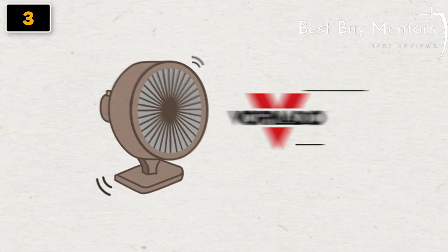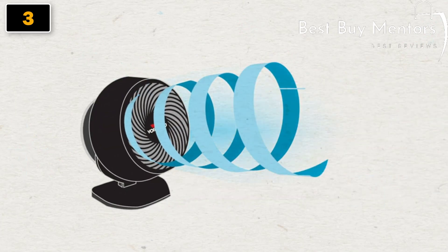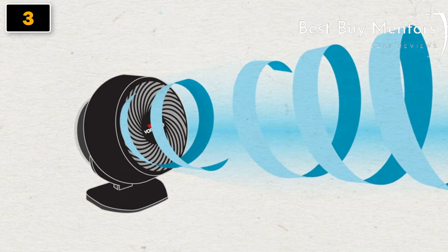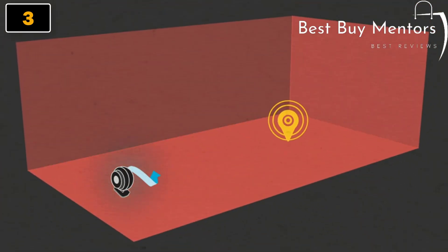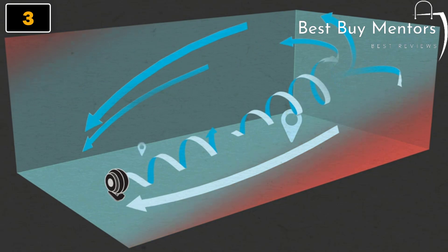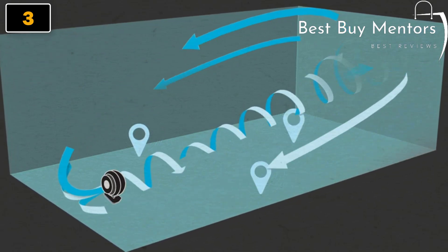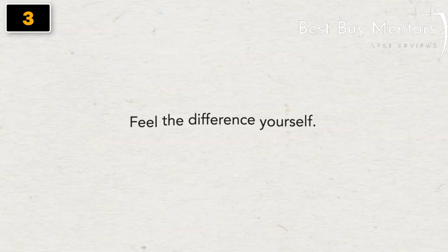A Vornado makes oscillation obsolete. It uses Vortex Action — a powerful stream of air that flows fast, cool, and constant in a twisting spiral pattern. This stream of air uses the walls and ceiling as pathways to circulate and recirculate the cool air which flows continuously throughout the room. The result? You feel the difference no matter where you are — cool and comfortable. Feel the difference yourself.